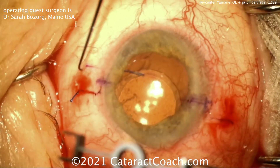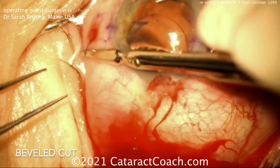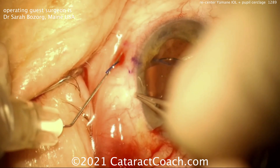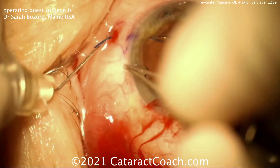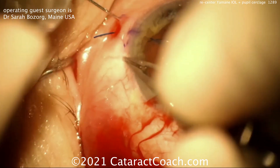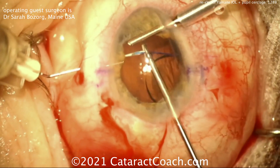Now she's using a special marker here to really get the two marks 180 degrees opposite. You can see she needs to move that haptic over, so she'll cut that bulb off the tip — that little flange — and she's going to make a new entry site using that 30-gauge TSK needle. This is a technique she learned from Steve Safran, who's a fantastic surgeon. It's important that you have these two haptics exactly 180 degrees apart in order to prevent decentration.